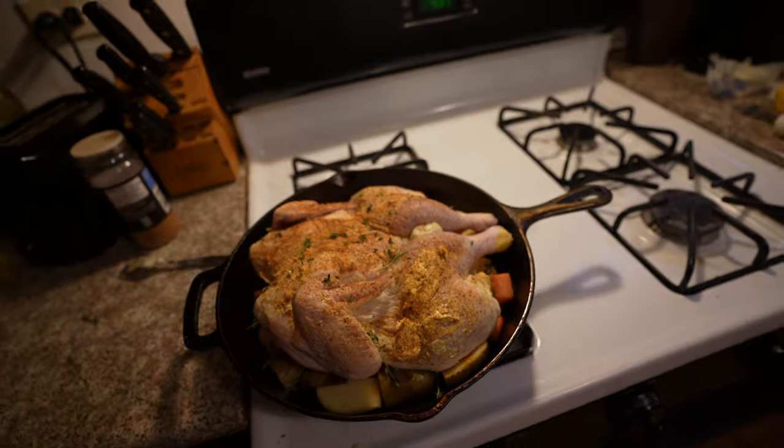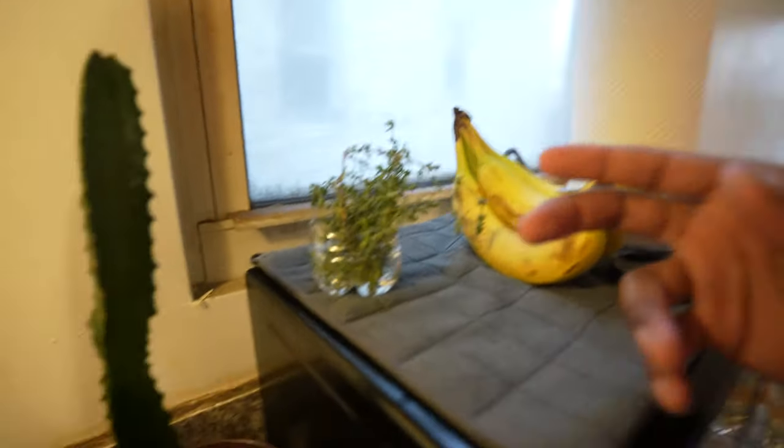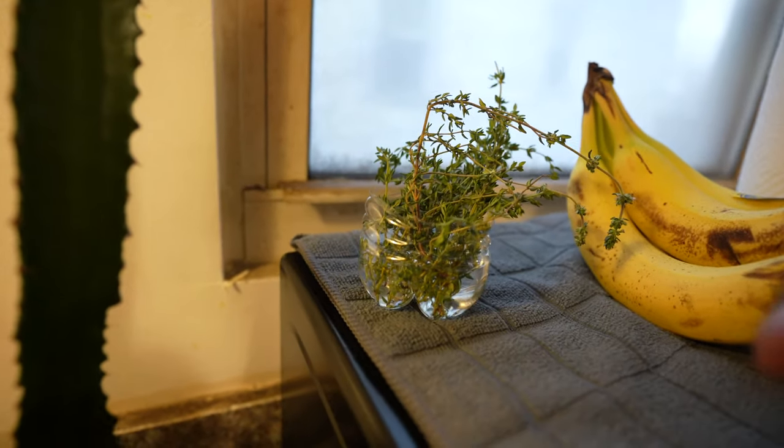Alright, she's in at 400 for about 20 minutes, we'll see what she's looking like. Also guys, while I'm cooking this, I'm taking the time to try to reuse some of this thyme — see if we can replant it. We're going to put it in some water and see if we can grow a plant in the house.